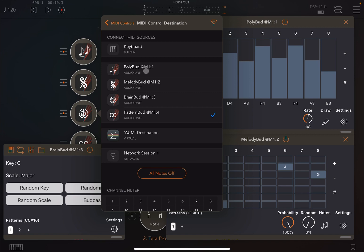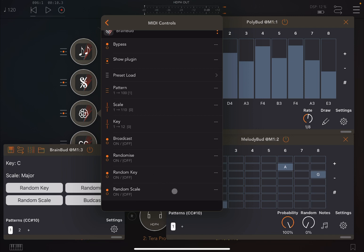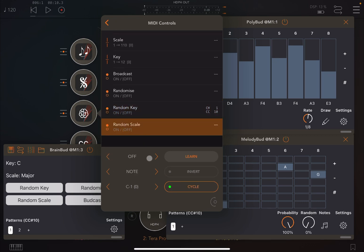Then go down to the AU parameters exposed. We can go inside Random Key and activate that on channel one — set a CC message, and establish which CC number to use, for example CC 10. This will randomize the key. We can do the same on the Scale parameter: activate it, go to MIDI CC, and set it to CC 10 as well. There is a conflict there but let's leave that for now.